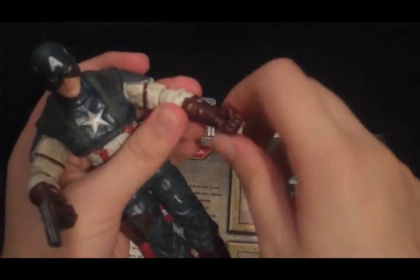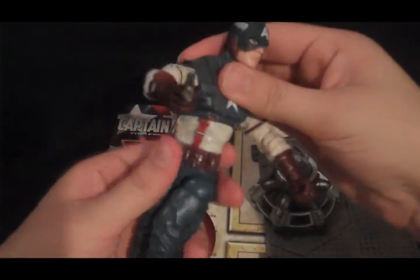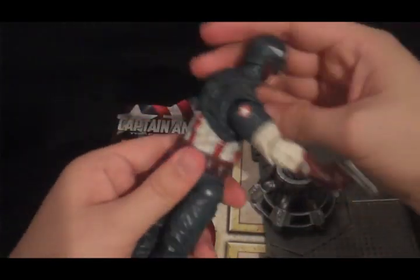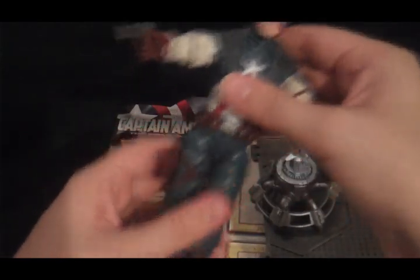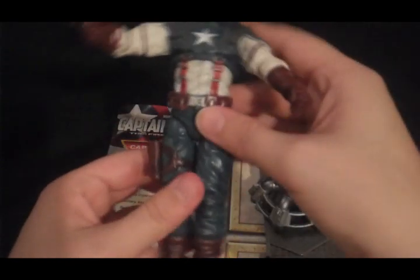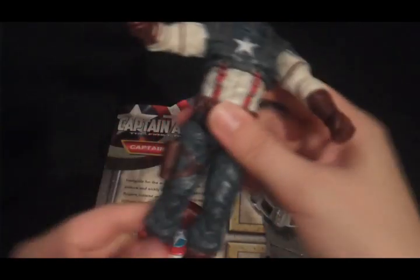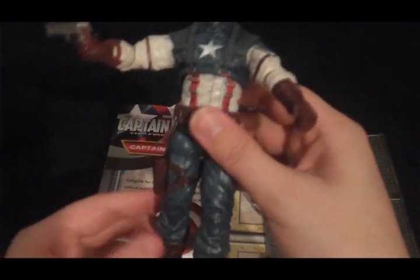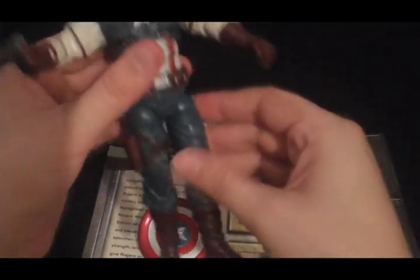His wrist goes all the way around. He twists at the torso and can actually go all the way around there. He doesn't twist at the waist, which is surprising — I would have figured he would. But his legs are a little bit disappointing. They move a lot, but it takes a lot of working if you have something in mind that you want him to do.